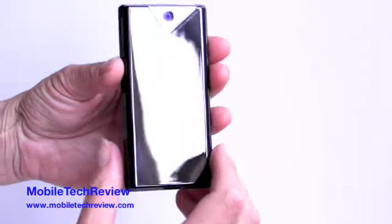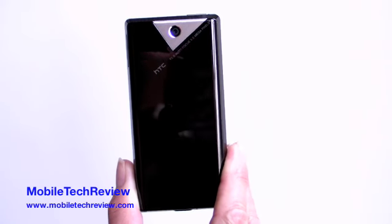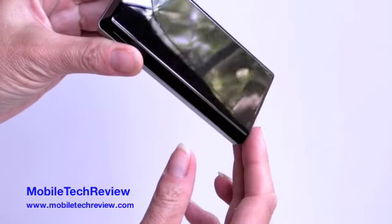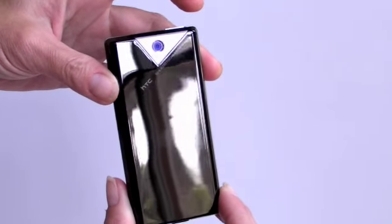The back loses the faceted surface texture of the original Diamond. This one's flat, but it's still very glossy. It does pick up fingerprints, but it stays flat on the table, which is nice. The 5 megapixel camera up here with an autofocus lens — that's an upgrade from the original Diamond, and it does take better pictures.